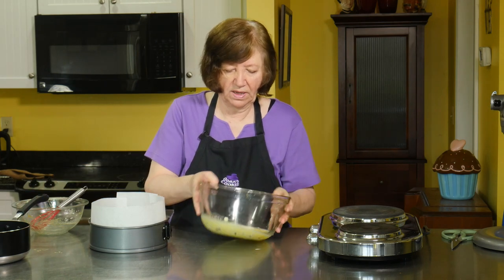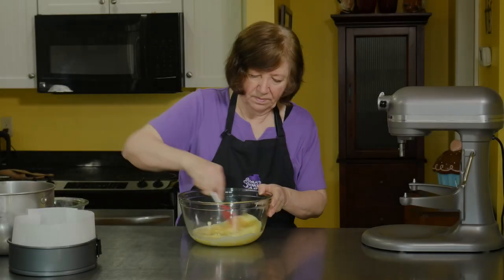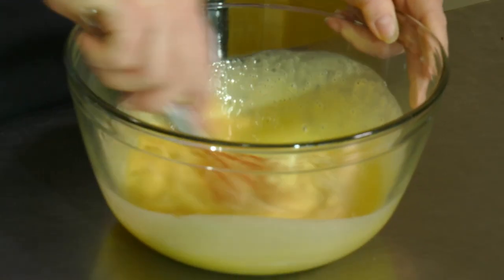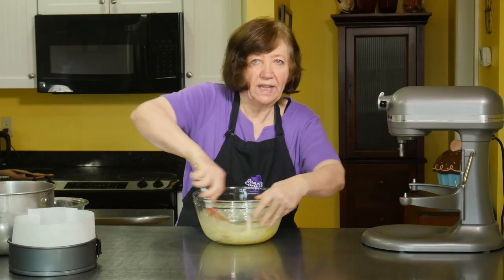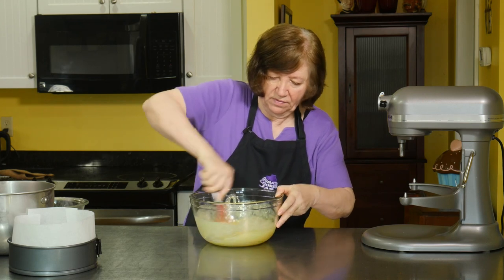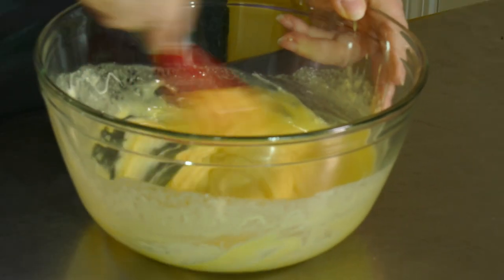So I'll leave that on there to sit. Then I'll whisk it until it's all combined. Leaving it for about a minute or two will soften up the chocolate enough. Now this isn't done — this is just the base of the white chocolate. We have to fluff this up and make it into a mousse.